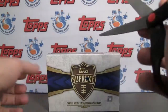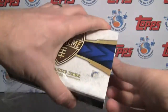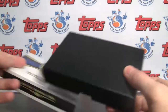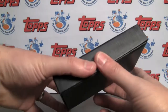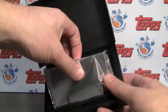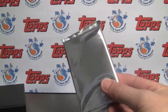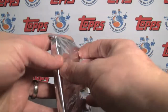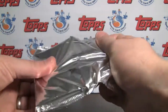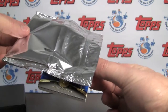Today we're doing a new product from Topps — Topps Supreme Football 2011. This is a one-hit wonder: one pack per box, and the box will run you around $100. Four cards per pack and you have one hit. We're going to have one auto, relic, or auto-relic card. There are 11 autographs per 16-box case, so you're more likely to get an autograph than not. There's a lot of crazy stuff in here, including six-way autos.